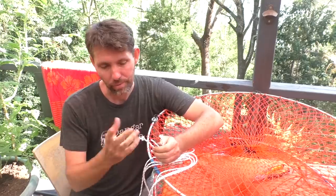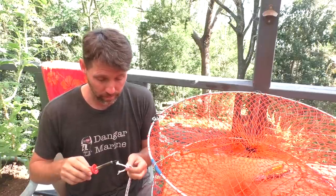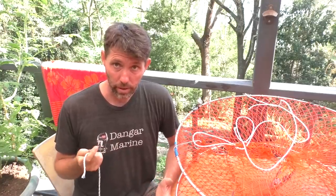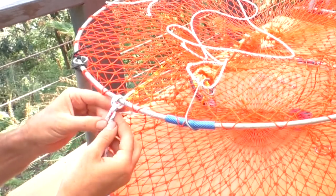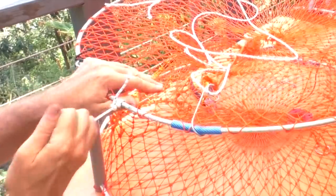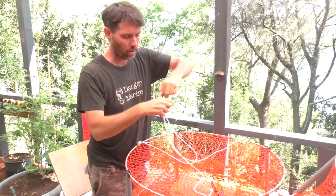A knot I'm going to use a lot doing these crab traps is an anchor bend. An anchor bend is very similar to a round turn and two half hitches — the only real difference is that you do your round turns and this time you actually go through those turns and then come round and back out. It's essentially a clove hitch onto the line with half of the clove hitch going through the round turns. I'm using three lines so I'm going to put them 120 degrees apart so they're evenly spaced. Then I'll gather the three ends, lift the trap so it's level, adjust the lines if needed, and tie a single overhand knot to start.